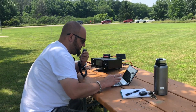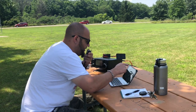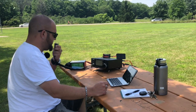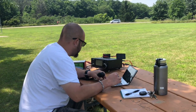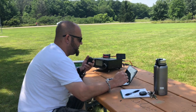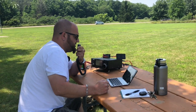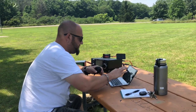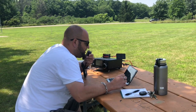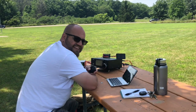Kilo 4 Yankee Tango Zulu station, go ahead. Kilo 4 Yankee Tango Zulu, Park to Park — awesome, you're my third Park to Park today. I am in Kilo 1-5-1-8, and you are 5-7 into Michigan. You are 5-9 into Andrew Jackson State Park, Kilo 2-8-8-3, South Carolina. November Juliet 4 Zulu, you're about a 5-5 into Michigan. Copy Kilo 2-8-8-3, and I am in Kilo 1-5-1-8. Thanks for the Park to Park. Banging in the Park to Parks!